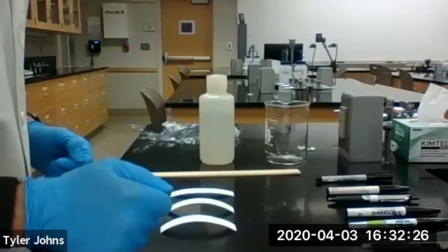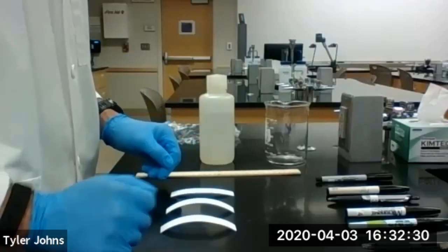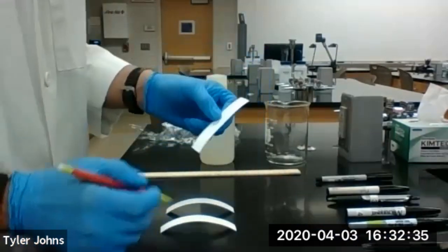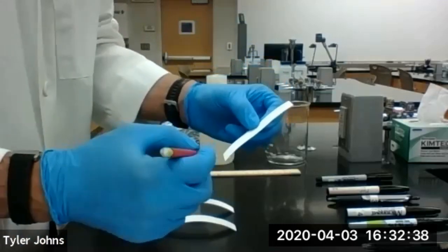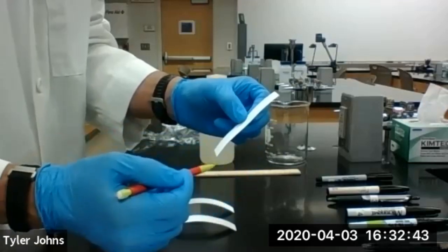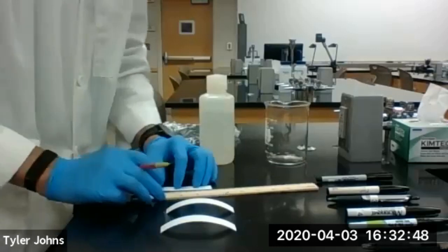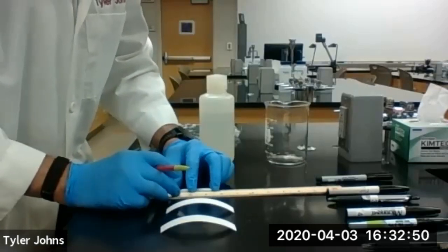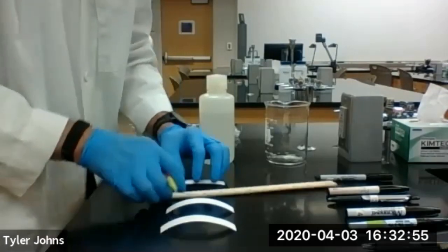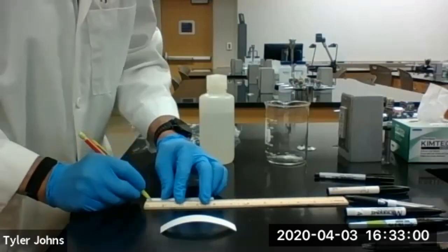We need to find out who that thief in our class is. The first thing we're going to do is take chromatography paper. This chromatography paper will allow the ink to separate as we use a solvent to migrate up the chromatography paper. On our chromatography paper, we're going to draw a line across about one centimeter up from the bottom, and we're going to do that on all three pieces.